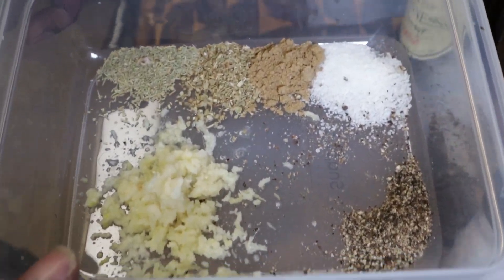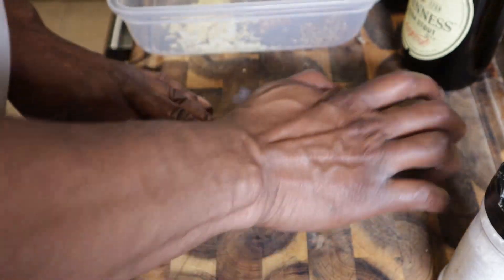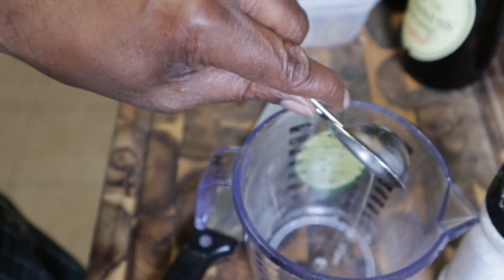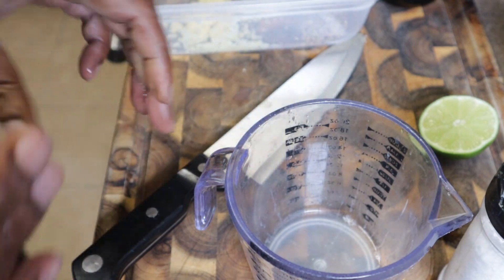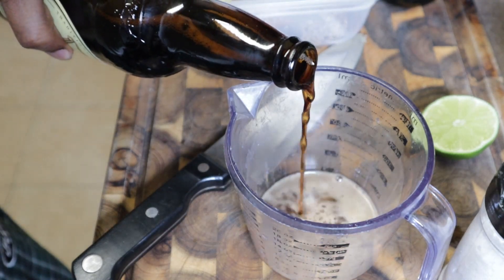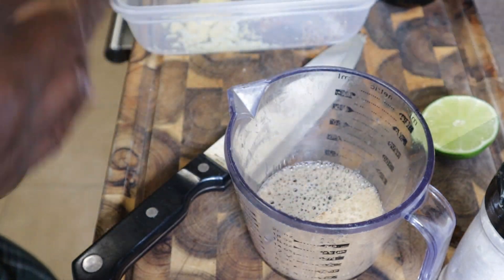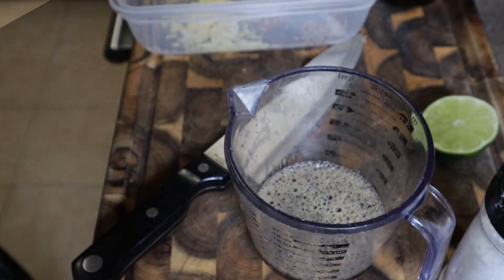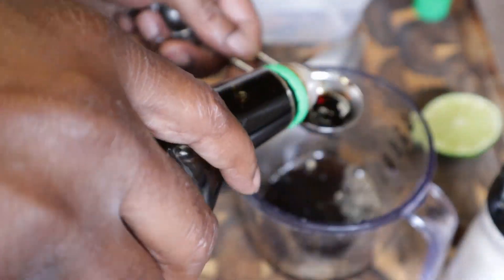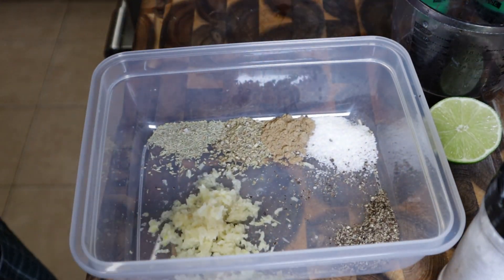There goes all our dry ingredients — I'm going to put those to the side. Now we're going to work on our lime. Just give it a quick roll to break up the juices on the inside, and we need one tablespoon. Then we need a quarter cup of beer, two tablespoons of apple cider vinegar, and two tablespoons of soy sauce.